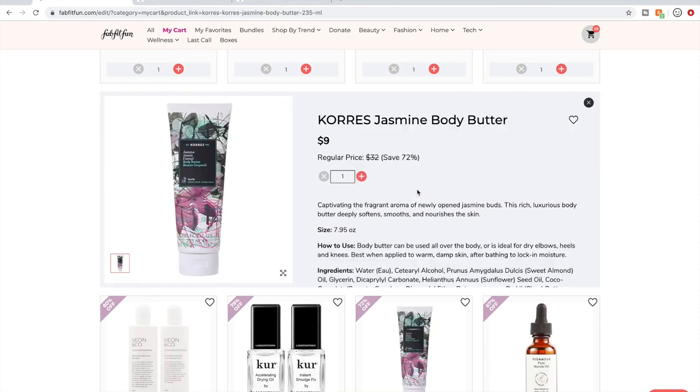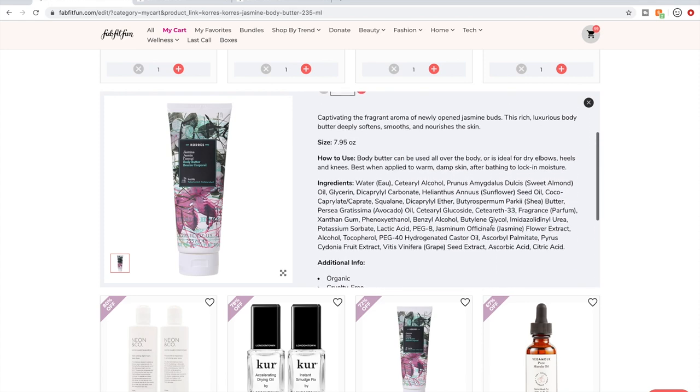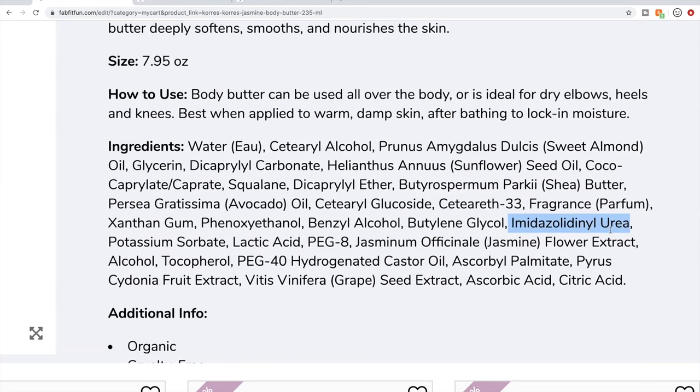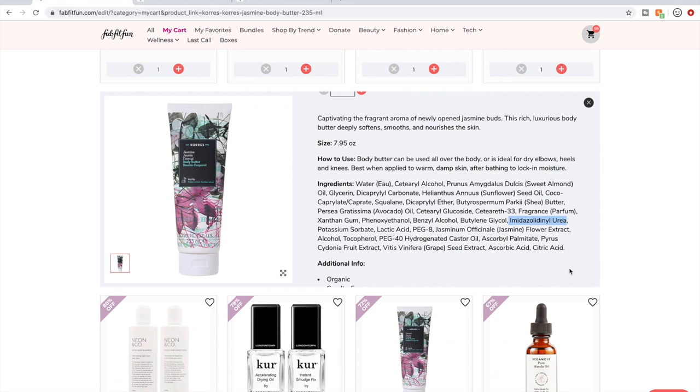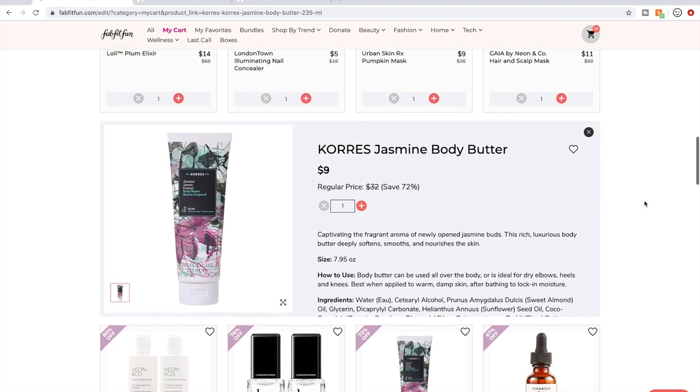This is Corez — a Greek company. They check all my boxes. However, I noticed that one of their body butters I tried had a formaldehyde releaser in it. This right here — this is a formaldehyde releaser, and that's a deal-breaker ingredient for me. So I'm going to go ahead and dump this product.